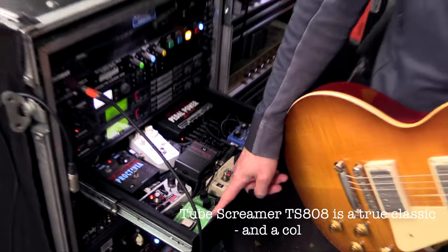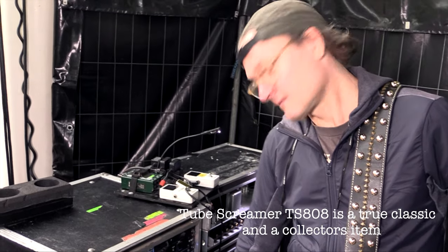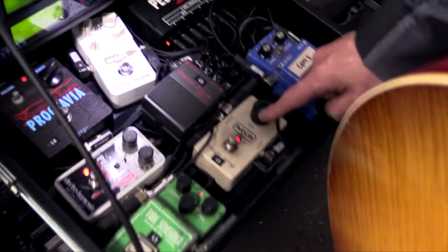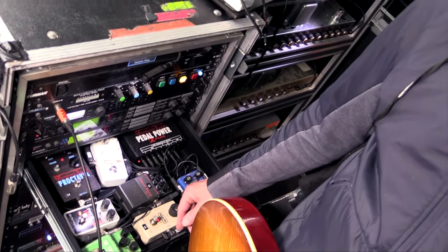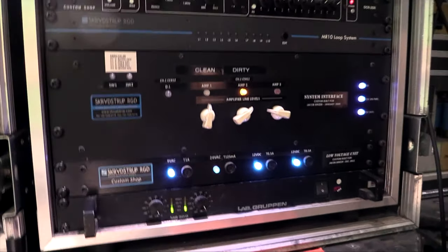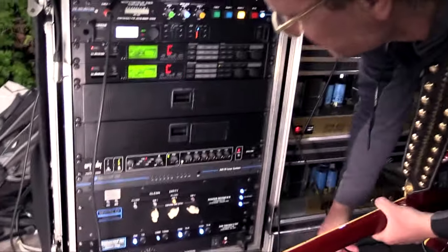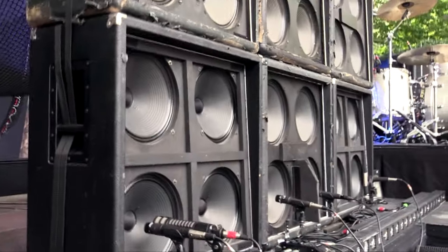This is the first pedal that I ever bought. I think I was 14 years old and it's still with me — classic. The boost and the delay I use for the clean sound, which I'll show you in a minute. The Metal Zone is for the sound called 'Reconstructed.' What's still built for me is this interface — the amps go in here, and then a line signal goes to the TC, then to the power amp, then to the delay cabinet. It splits into the clean and dirty cabinet, which I'll show you in a minute.